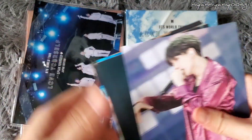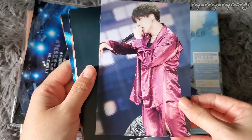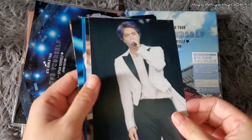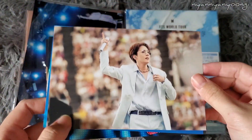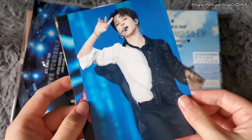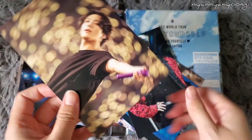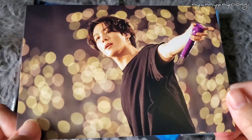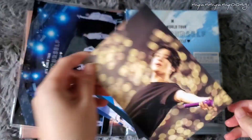Next is Yoongi — looking beautiful in his matching red outfit for Seesaw. Seokjin with his purple hair, he looks so beautiful. Hobi — look at that Chanel belt though. Serendipity. Taeyong. And Jungkook — I love this picture, look at the lights in the background, his hair and his arm.